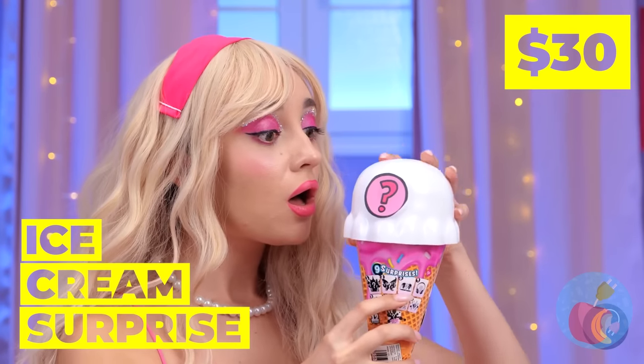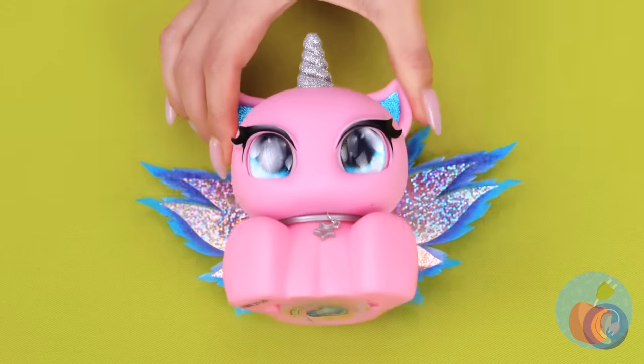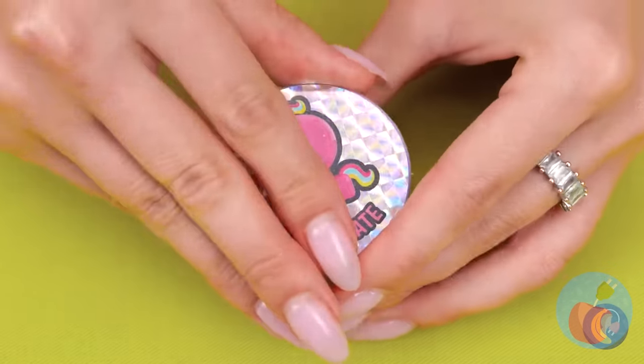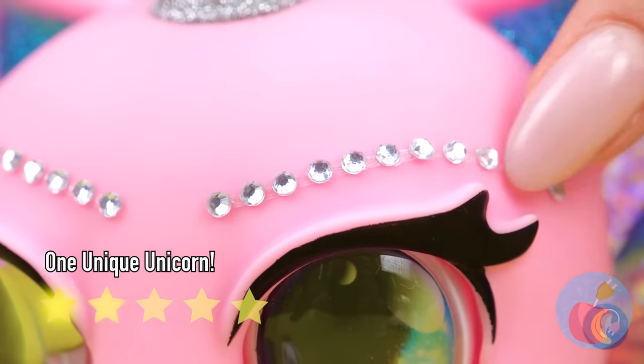Wait, that's no ordinary ice cream — there's a brand new friend inside! And look, there's more: stickers. Now customize your new best friend.